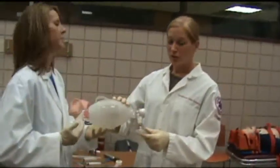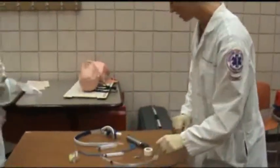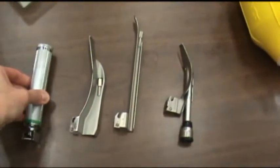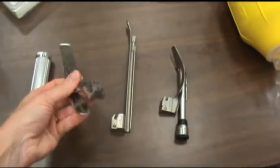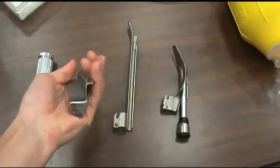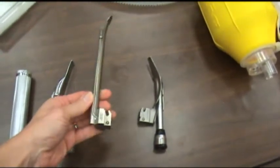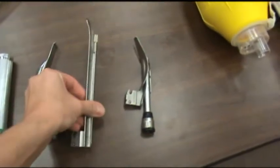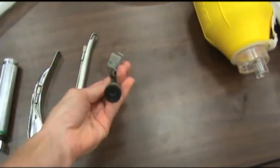This is the bag valve mask we'll be using today — it is used for ventilation. Over here is our intubation equipment. You have the laryngoscope with the light; this is the laryngoscope handle, which holds the batteries and connects to the laryngoscope blade. There are several different kinds of laryngoscopes. This one is a Macintosh number three. This one is a Miller number three, which is the blade used for this video presentation. This last one is a blade with a magnifying lens to view your landmarks.